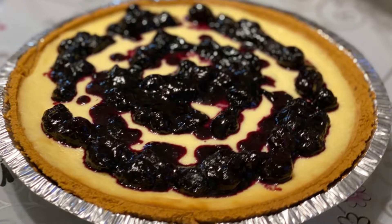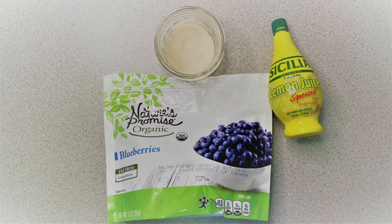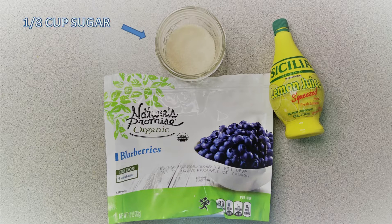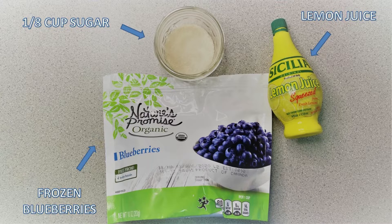If you want to make a blueberry compote to top your cheesecake, you'll need an additional three ingredients: one eighth of a cup of sugar, one teaspoon of lemon juice, and one cup of frozen blueberries.